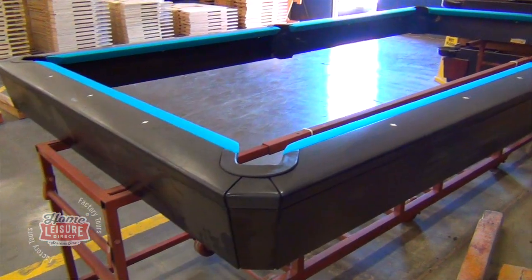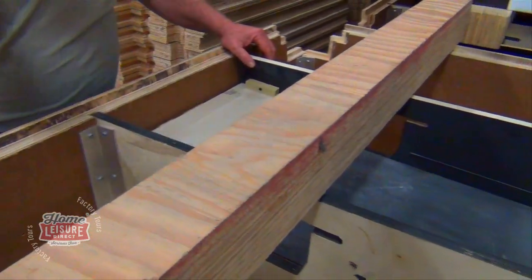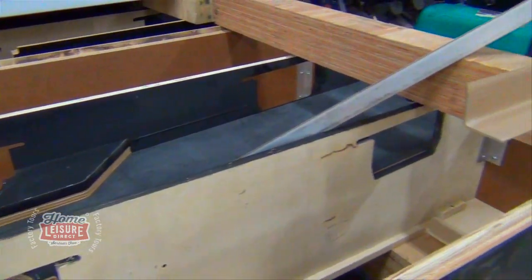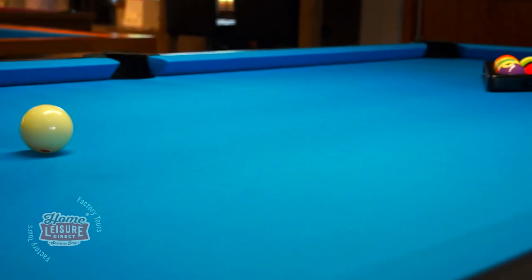We were extremely impressed at the craftsmanship and work that went into Diamond's design processes, and we hope you found this look around Diamond's warehouse and production floor interesting. If you want to discover more about Diamond tables, or to see our very own Diamond Pro-Am, then come into our showroom and try some frames for yourself.